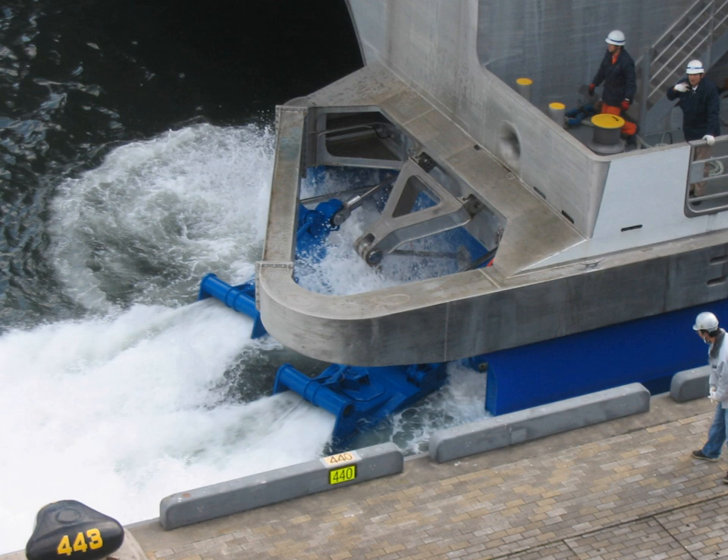Pump jets have some advantages over bare propellers for certain applications, usually related to requirements for high-speed or shallow draft operations. These include higher speed before the onset of cavitation, because of the raised internal dynamic pressure; and high power density with respect to volume of both the propulsor and the prime mover, because a smaller, higher speed unit can be used.